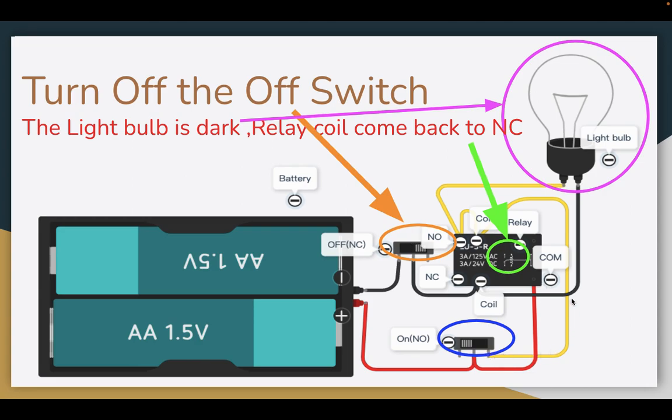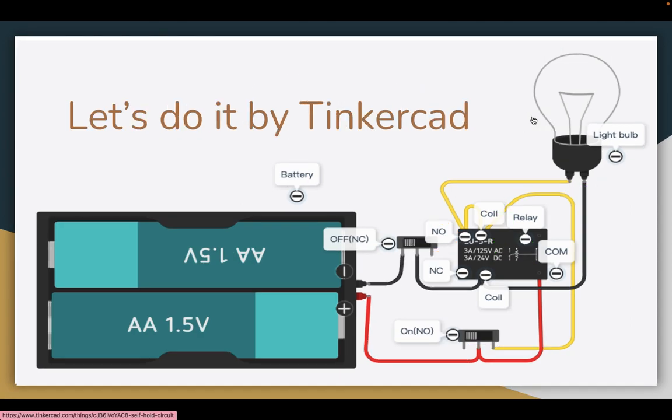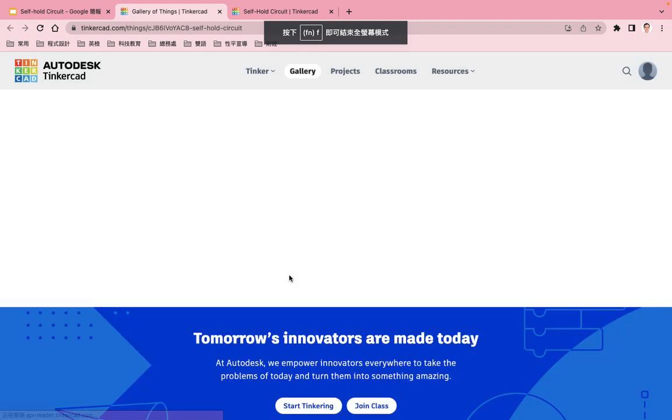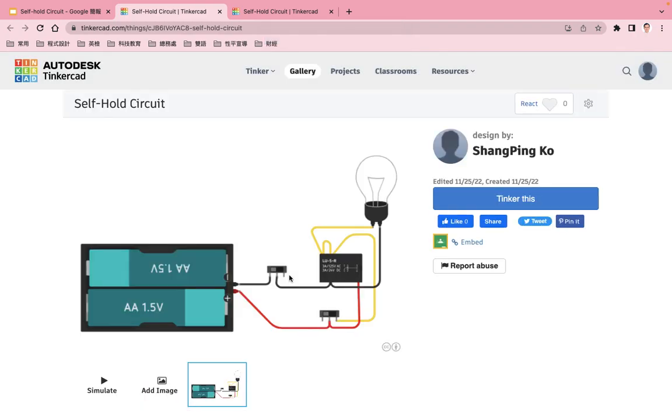When I turn off the OFF switch, this line and this line are closed. You can see the green circle — the relay coil goes back to normal close, so the light bulb is dark. Now let's do it in TinkerCAD.